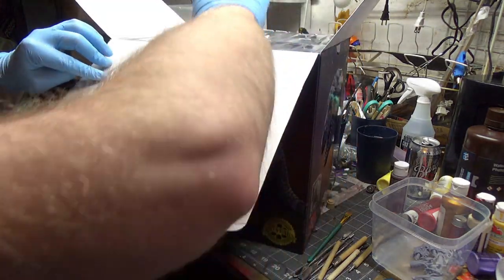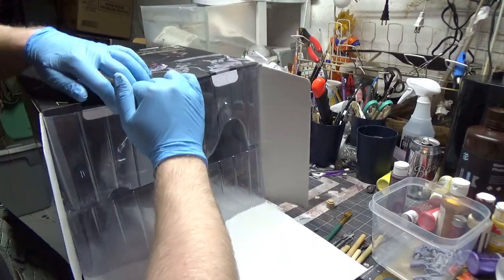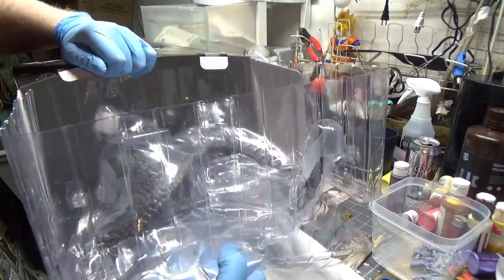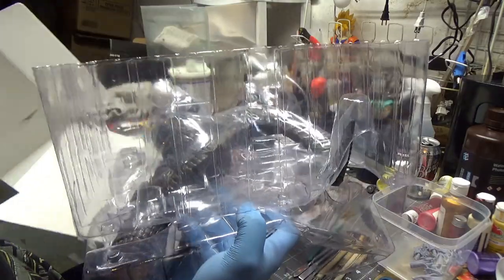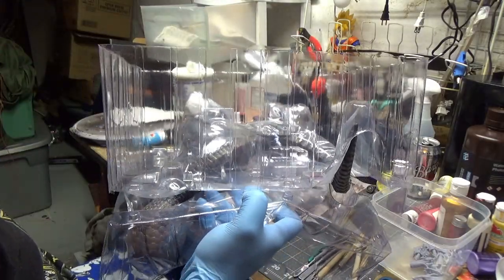We're gonna fix this one so he can have a pair. I haven't actually seen the figure yet, and I thought it'd be cool to do like an unboxing and maybe even a review before I send it back.